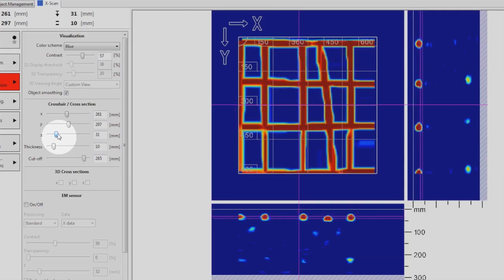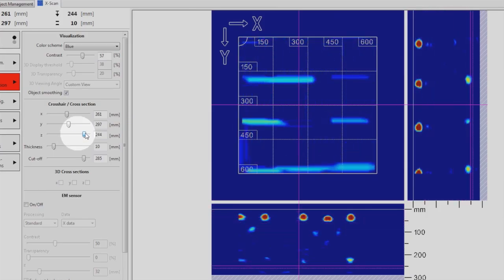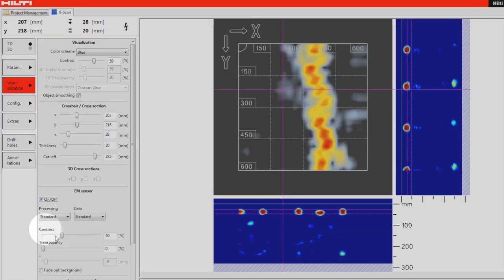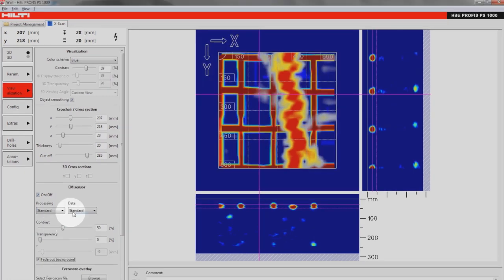Locate the different target layers within the scan. New enhancements make it possible to overlay radar and electrical current data from the two built-in sensors in one data output.